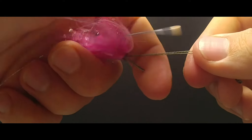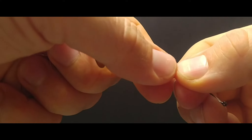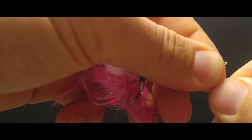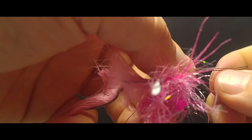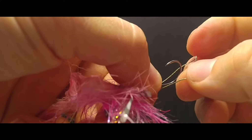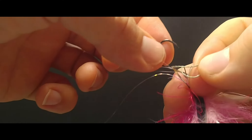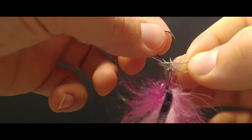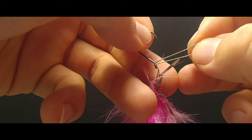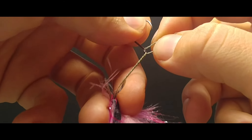So we are going to begin by taking our PowerPro, straightening it out, grab the very tag end of that and run it through the top of the eye, open up a loop, and run it over the backside, over the top — and this is where we begin our twisted hitch. We're going to hold it with our thumb and index finger and grab the fly body with our third and fourth finger, which will enable us to move the hook up and down the wire. It's just a little handling technique.